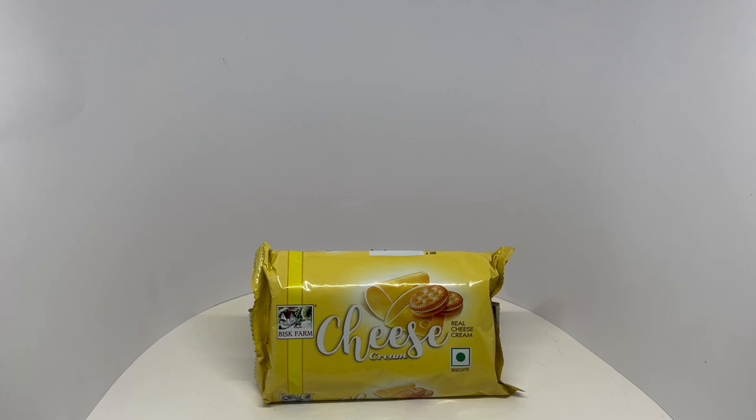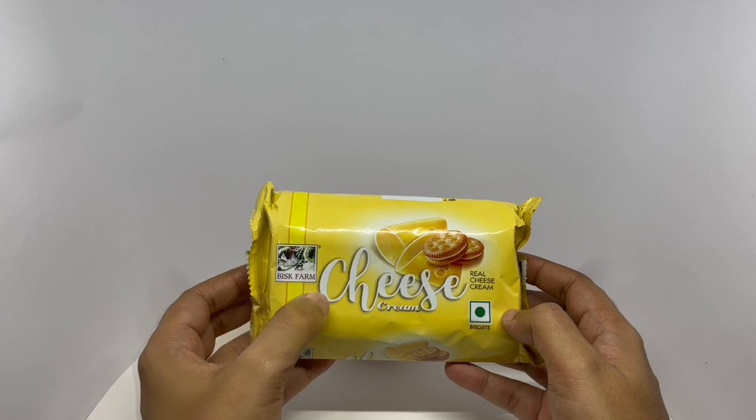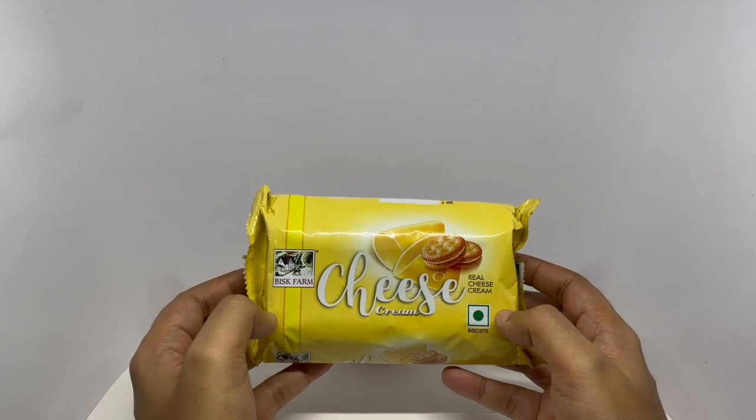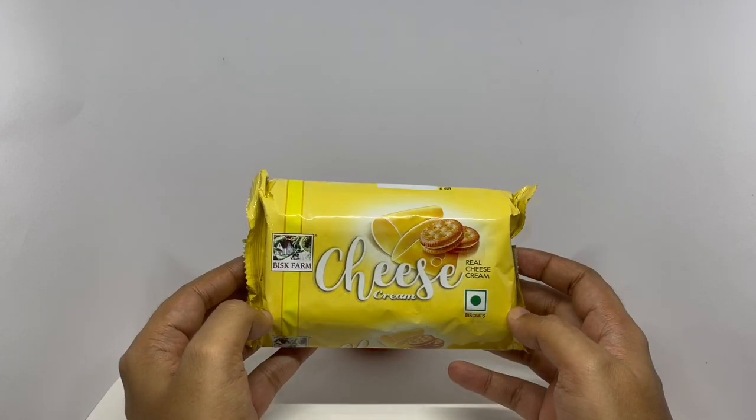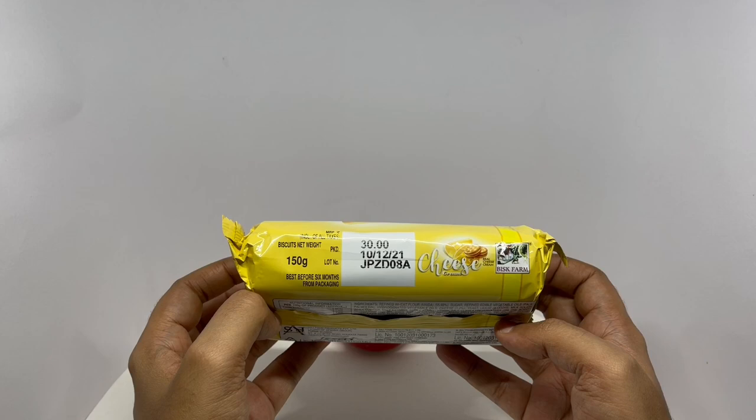Let's take a look at these biscuits. These are from Bisk Farm — cheese cream, a vegetarian product. Nice packaging. Costs around 30 rupees, or 50 cents or so.